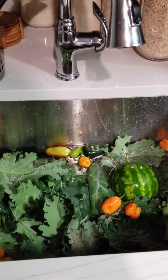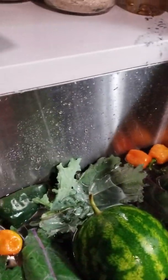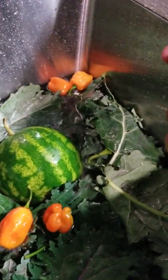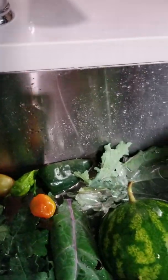Yes honey, today I did a small harvest. This is the last harvest, y'all. I have not been to the garden but the garden has still been producing. I think this is about it — I don't think I'm getting no more out of here.